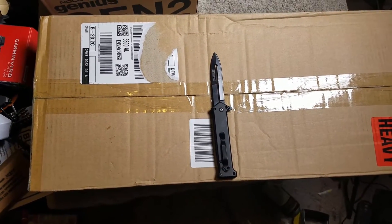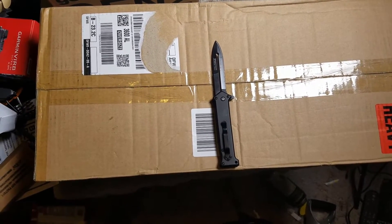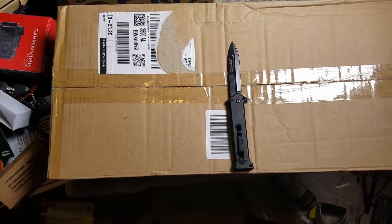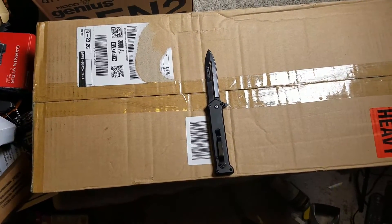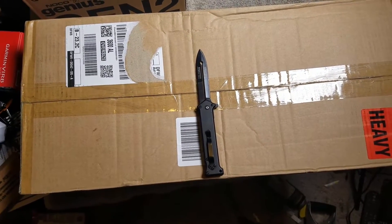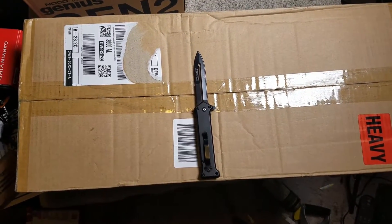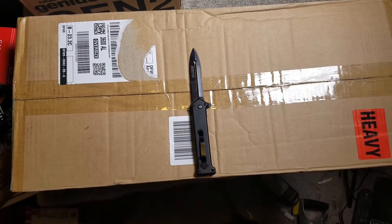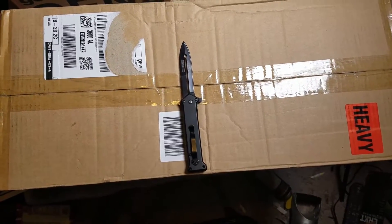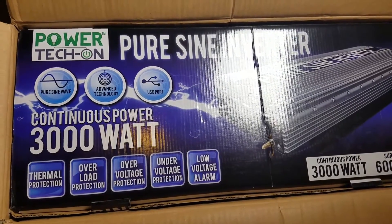It says 'heavy' on the side, and I'm interested in this. This is going to be the 110-115 volt power base of my solar system. I might actually start working on the solar system before I get the van, given the disaster that happened. The box says Power Tech — it's a Chinese import.